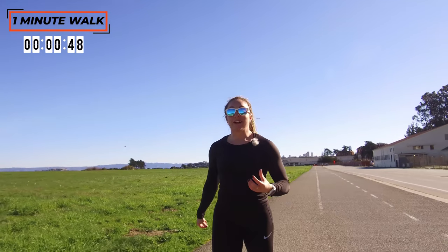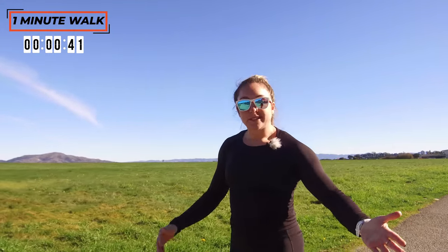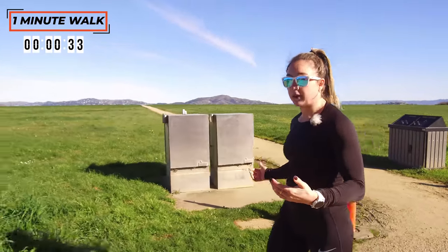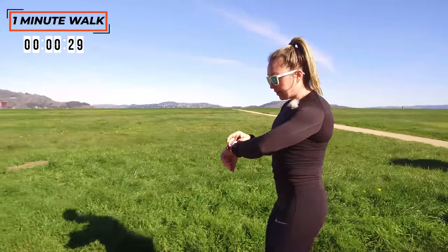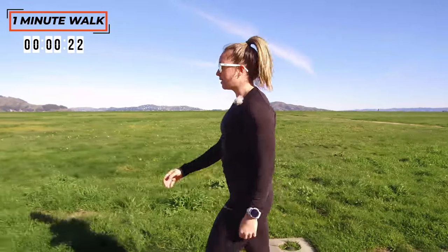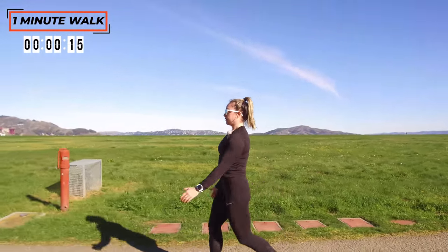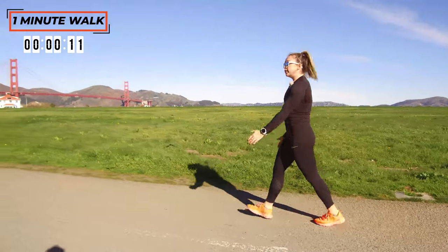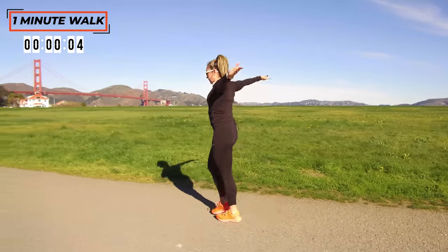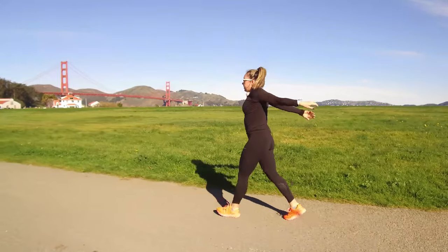Nice job. I know what it's like to be in that beginning stage where everything hurts and you're asking why am I doing this. But you clicked on this video because you want to see results and get better, and I believe that you can. Even if you press play on this twice this week, that's a huge win compared to last week if you did nothing. Walk it out another minute. You can also take some big arm circles here to start that upper body stretch — even on the treadmill, set the speed somewhere you can control, then reverse direction.